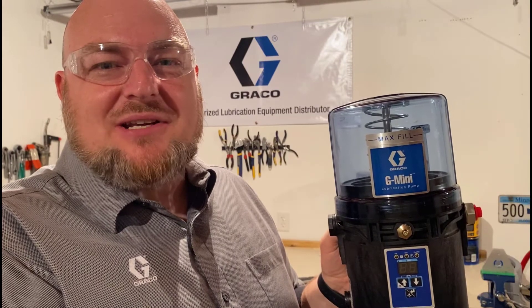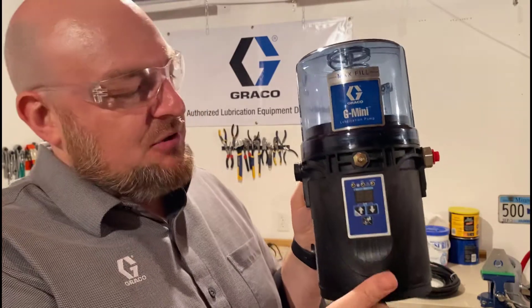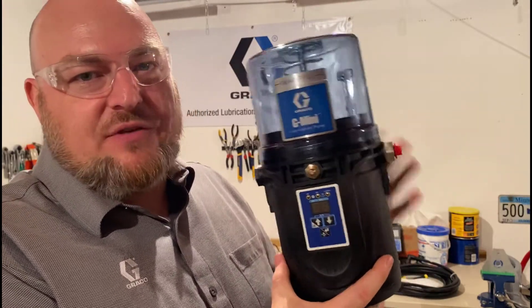Hello, I'm Jack Koenig with Graco Industrial Lubrication Equipment and I'm back with the G-mini pump with the built-in controller. Today we're going to look at wiring options for this pump.